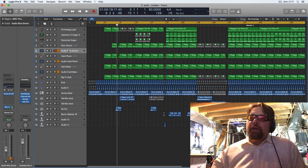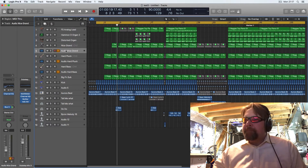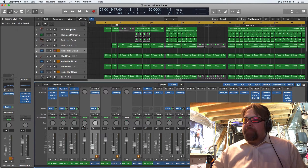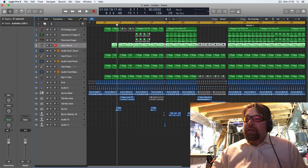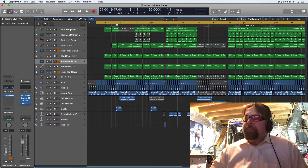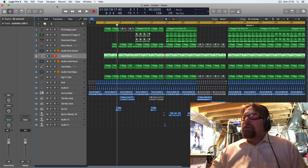The other thing I didn't like about using Reason with ReWire is that in Logic you had to create Aux channels — it wouldn't work with a regular audio track. I hated that; you had to create an Aux, not hit the Read button so it would populate, which was so complicated. This way I just make one audio channel and it works. Channel one and two, three and four, five and six — it just worked out that way.